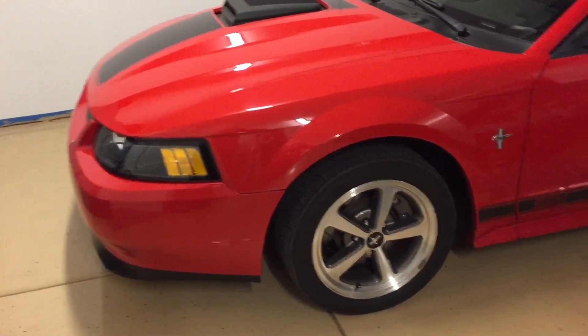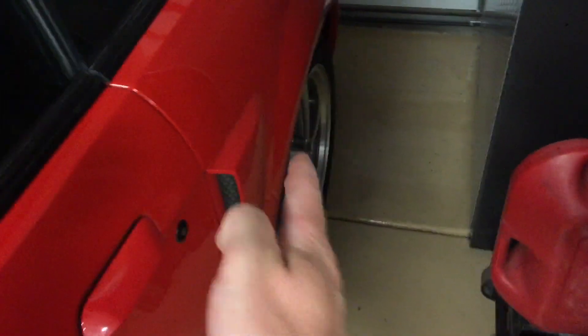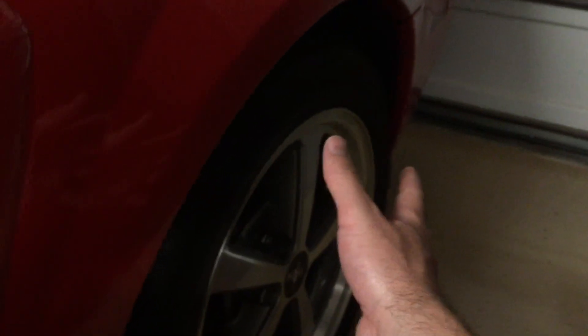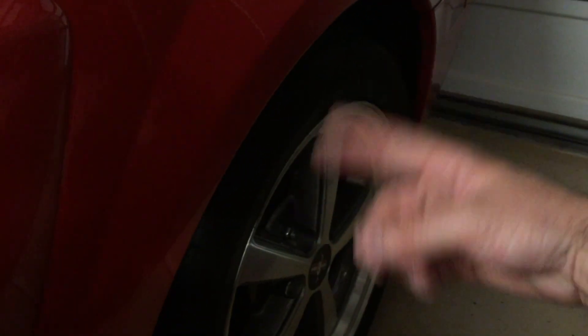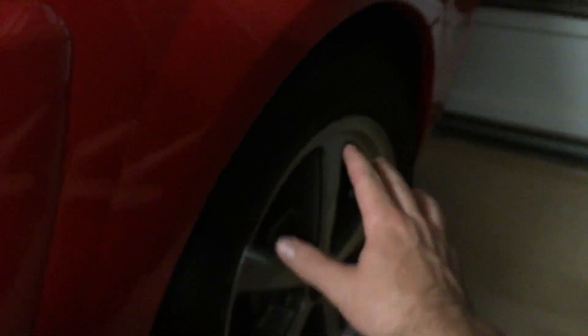I put this video together to explain that. If you look at a factory car with a factory offset, you'll notice the wheel is actually in quite a bit. They do that for a few reasons — better aerodynamics, and also with the wheel more inward, if you flip up mud it goes into the wheel well and not down the whole side of your car. Also, as the suspension compresses going over a bump, you want that wheel to go inside the wheel well, not out where it hits the fender.